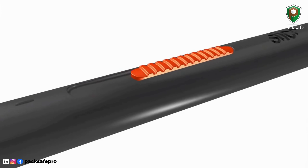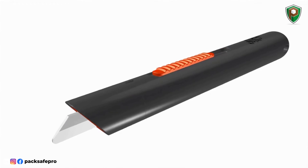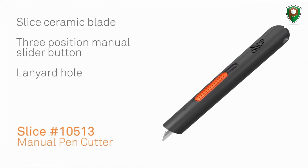The Slice 10513 manual pen cutter features a streamlined design that's convenient to carry and provides accuracy and control during use. It features the Slice ceramic blade, a three-position manual slider button, a lanyard hole, and an easy no-tool blade change.